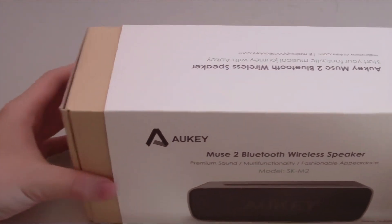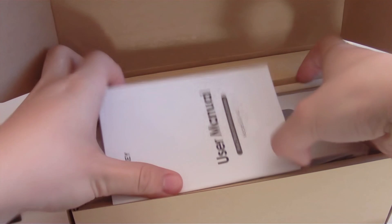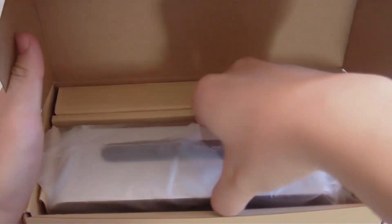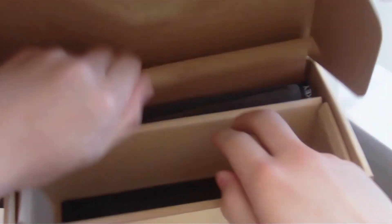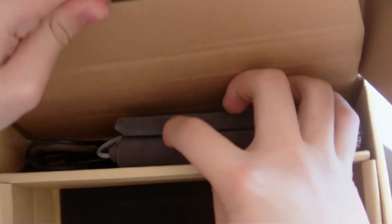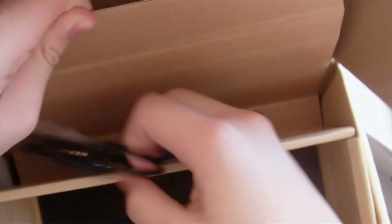Without further ado, let's remove the sleeve and get right into the box. Once we open the box, I expect to see some foam padding, a user manual, and of course the Bluetooth speaker itself. We also get a nice little carrying pouch with a 3.5mm cable, just in case if you don't want to use Bluetooth and prefer a wired connection. So those are the contents we get inside the packaging.